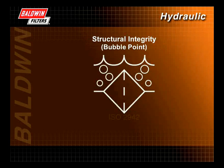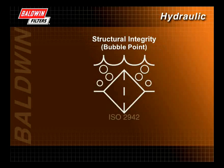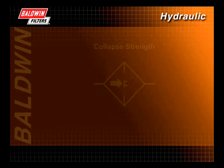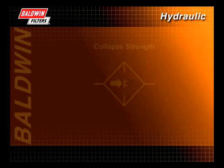Structural integrity, or bubble point, is determined by the ISO 2942 test. This test ensures that the filter media does not leak due to holes or improper assembly. The filter element is submerged in a test fluid and slowly pressurized until bubbles appear. In a successful test, bubbles will pass through the filter media at a pressure relative to the efficiency of the filter media. In this example, the filter has a bubble point greater than 0.75 kilopascal.